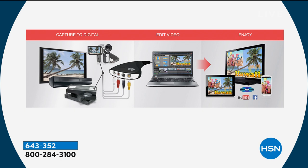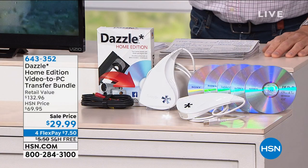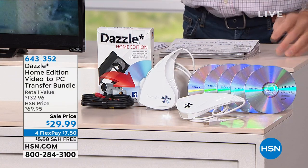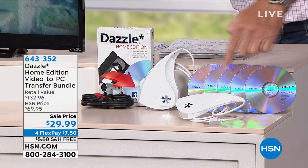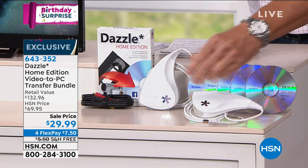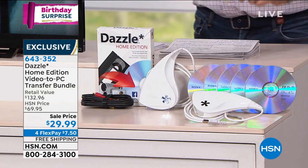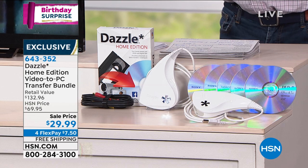You get the Dazzle video capture device, which is very easy to use. It comes with all the cables you need to plug into a camera or VHS player, whatever it is. The upload or download process is very simple as well. We're going to give you five blank DVDs for recording, and the device is very compact and small. Your AV cables are all included too.